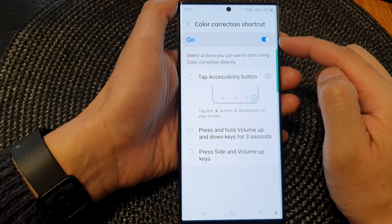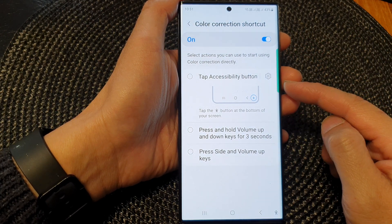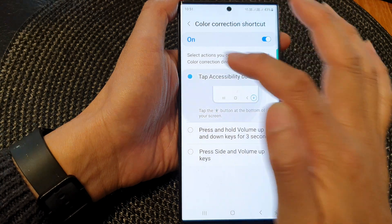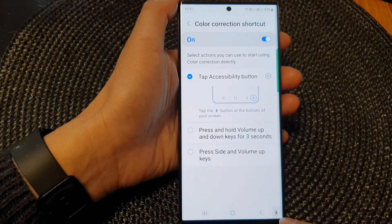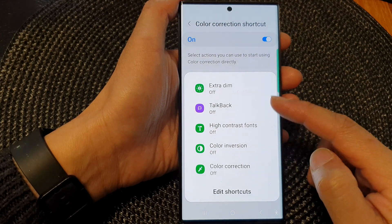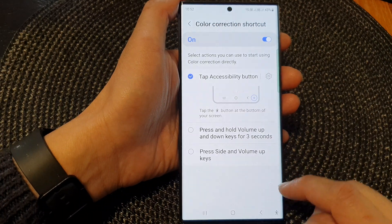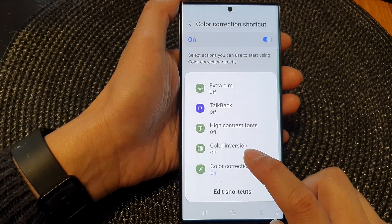Once it is turned on, you have three different shortcuts that you could use. The first one is the accessibility button. If you turn it on, that will add a shortcut to your accessibility list. In the accessibility list, you can tap on color corrections to turn it on or switch it off.